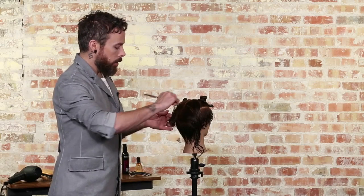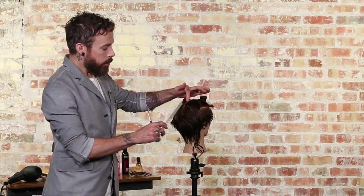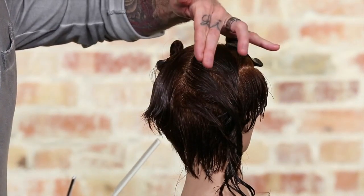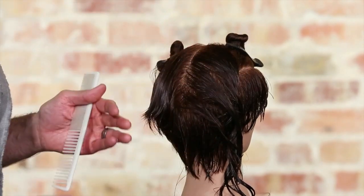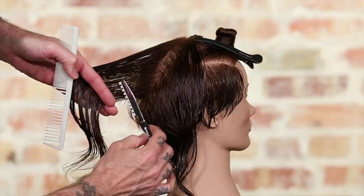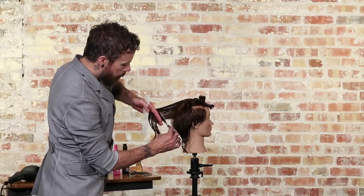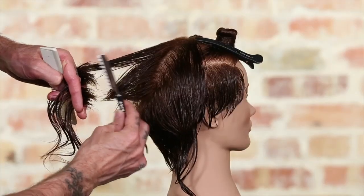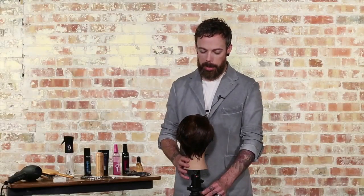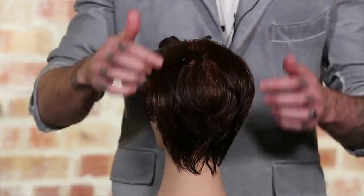To continue, use that exact same technique of picking up a small piece from the outside as your guide for the outside edge of that next triangle, then use the triangular pinch through the next two sections. Once the crown area is fully completed, it gives us a really nice textured veil that lays over top of the underneath.